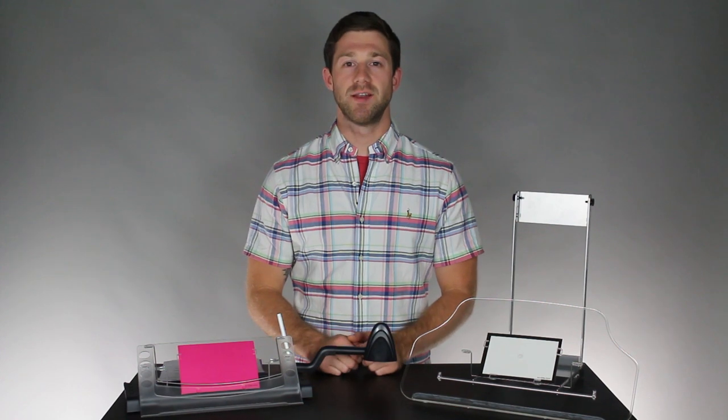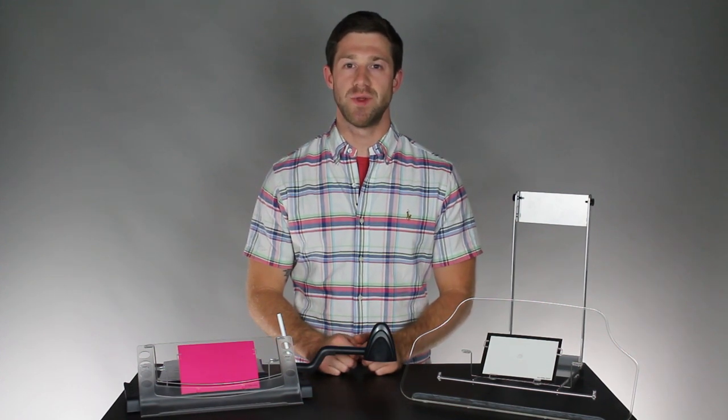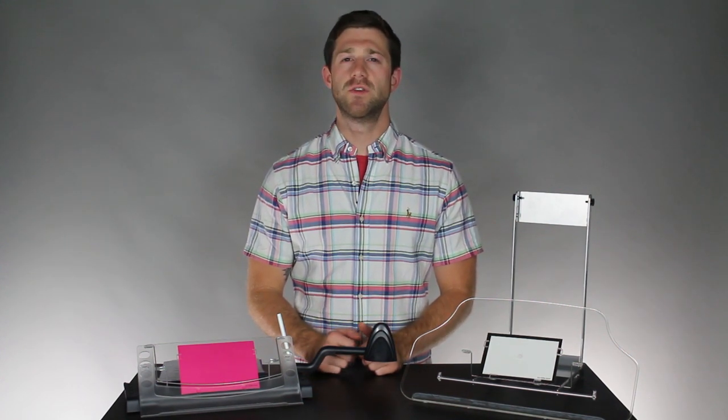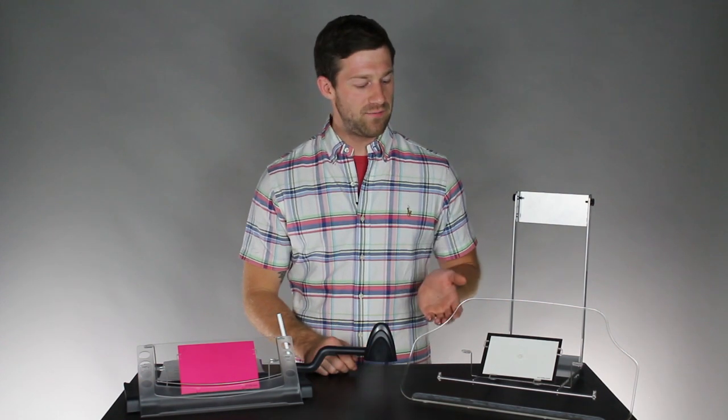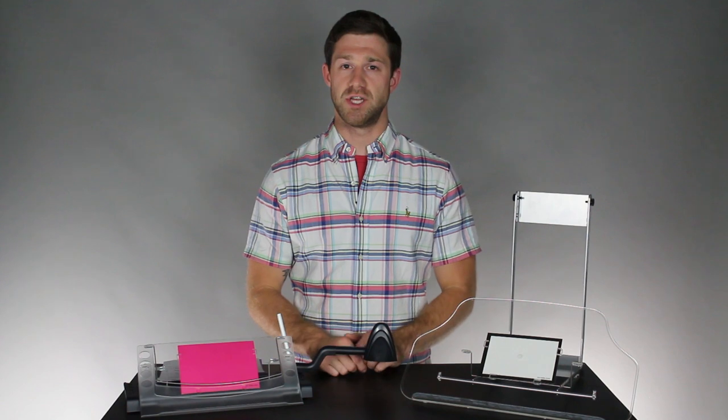Hi, my name is Josiah Allen, Certified Professional Ergonomist with Humantech, and today I want to show you two document holders from ViewWrite: the MemoScape Plus and the VUR79GR.